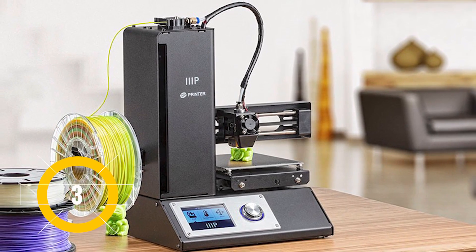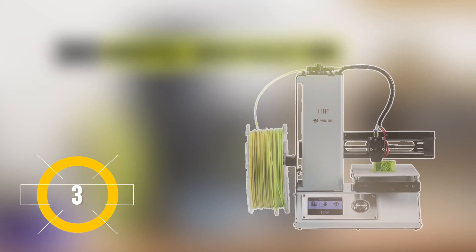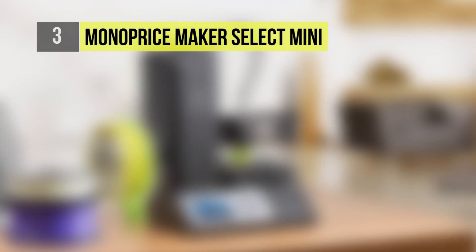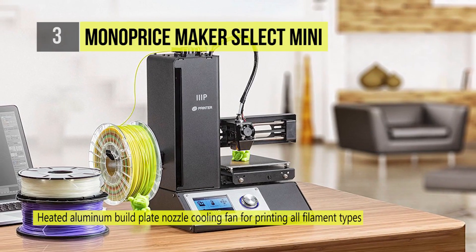Taking the third spot is the Monoprice Maker Select Mini. This printer not only comes fully assembled, it has already been calibrated at the factory so it's ready to print out of the box.